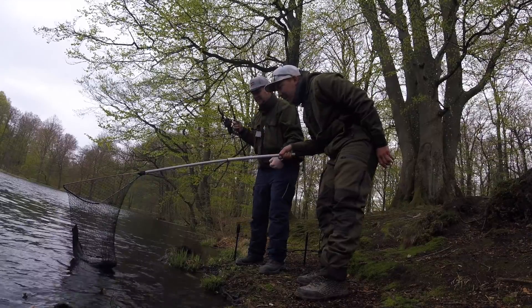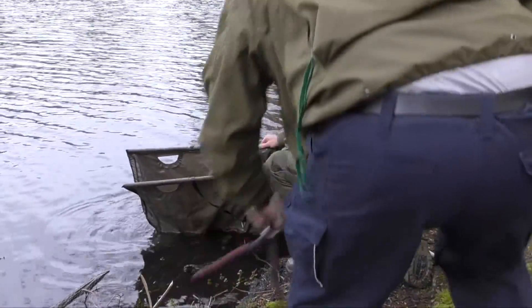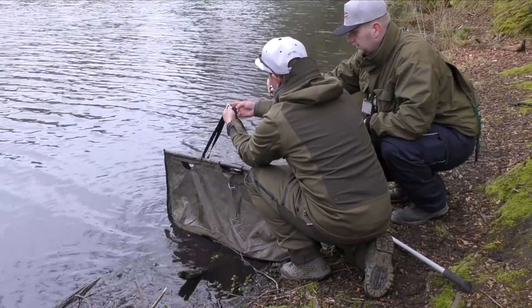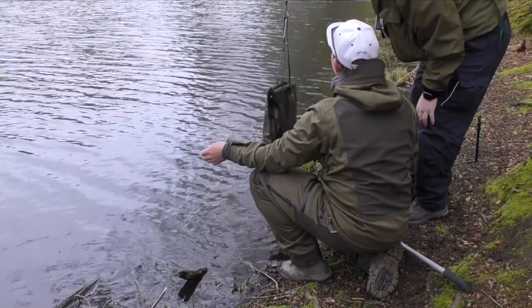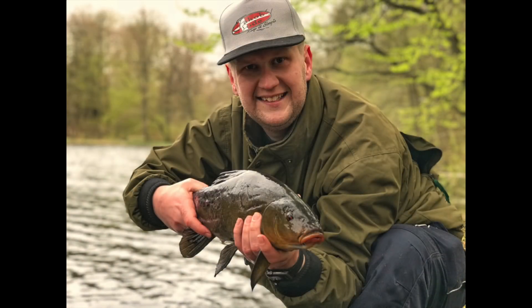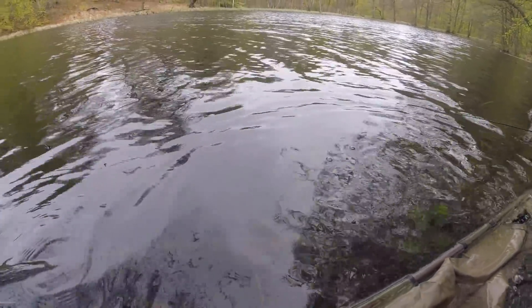Den har nogle skader for noget. Det var super fedt at kunne vise min første suder frem - et rigtig flot eksemplar på de halvanden kilo, når den netop er truppet frem. Den får selvfølgelig sin frihed igen, så den kan komme ud og vokse større. Og så skal stangen ellers bare tilbage i vandet med den boilies som jeg nu fisker med. Og så er det bare at håbe på at den næste suder snart kommer.